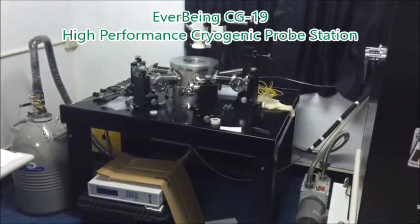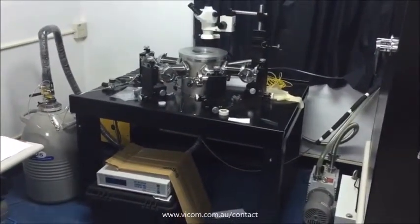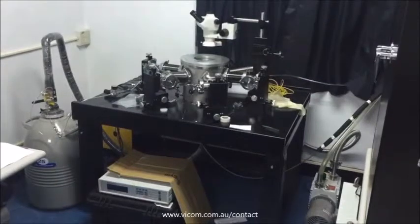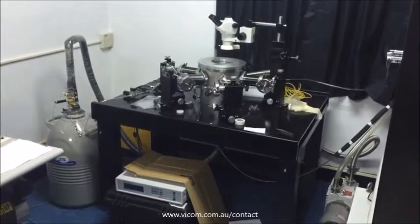This is the Everbeen High-Performance Genie Power Station, including the microscope, microscope traveling stage, vacuum chamber, vacuum lid, vibration-free table, vacuum barrel, micro-positioner, and nitrogen dual liquid nitrogen.